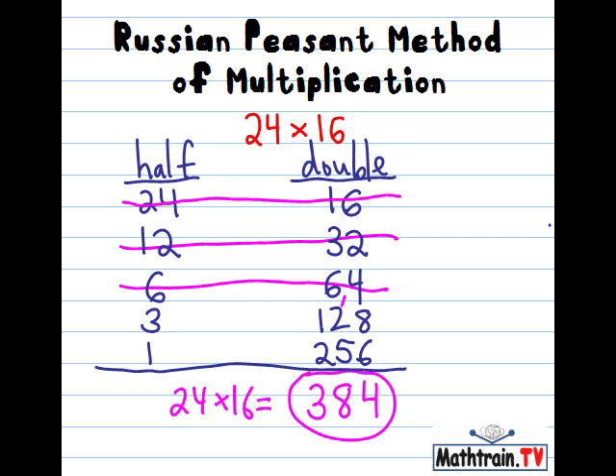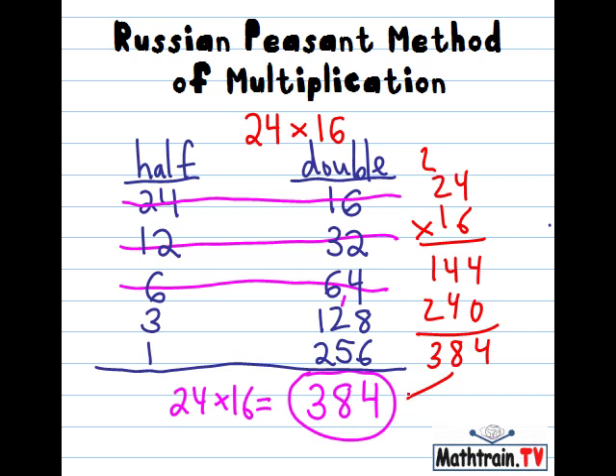Now if you don't believe it, you can just do a quick little check with a calculator or you can just multiply it. 6 times 4 is 24, carry the 2, and working through the standard multiplication you see that it comes out the same. Pretty cool — the Russian method of multiplication.